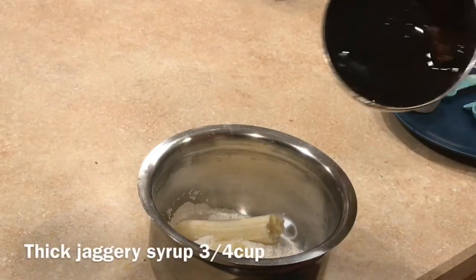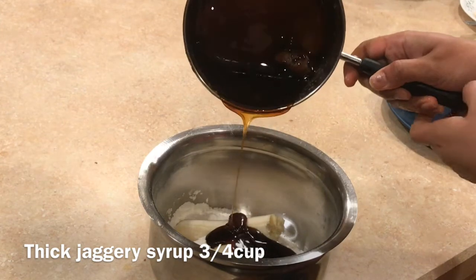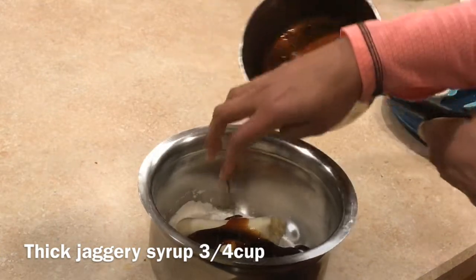1 cup of milk, 1 cup of milk. Add water and mix for 5 minutes.